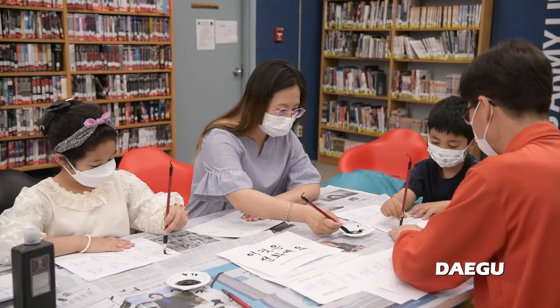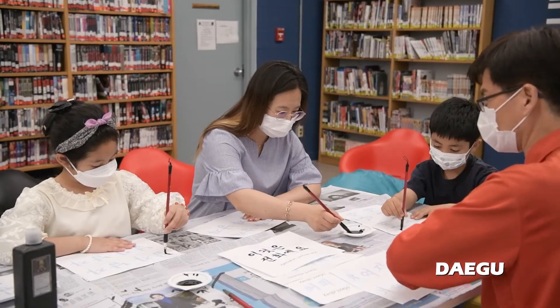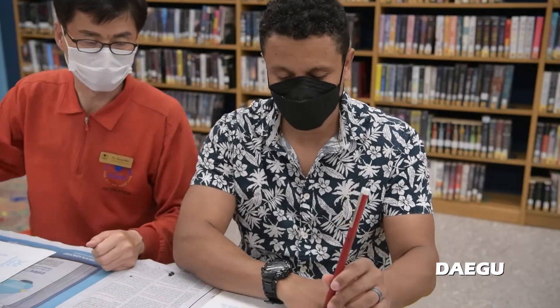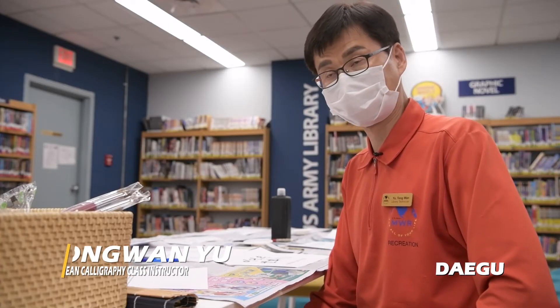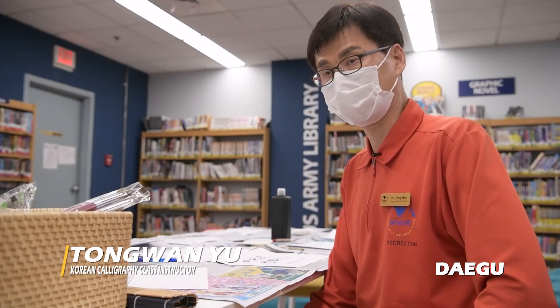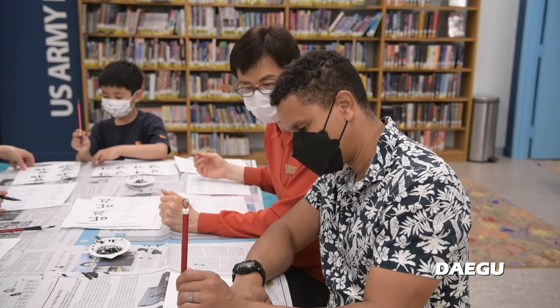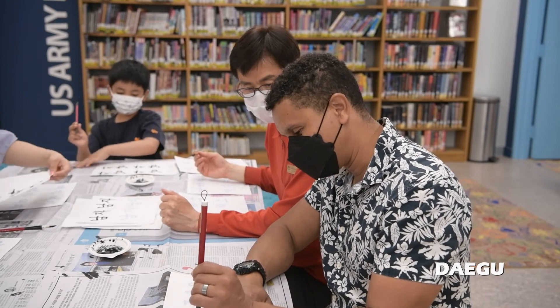You can learn how to write Korean and how to grip a Korean brush. You will calm down and have concentration in your own mind. I think that is the benefit of this class.